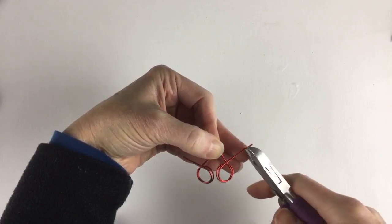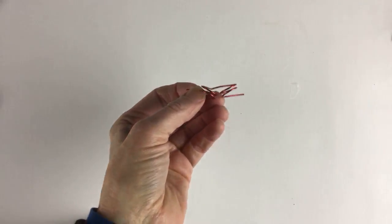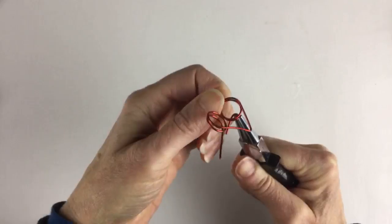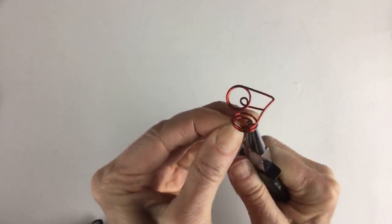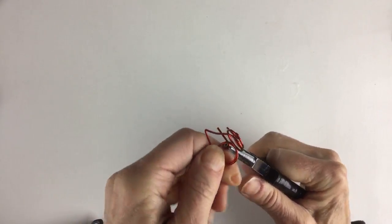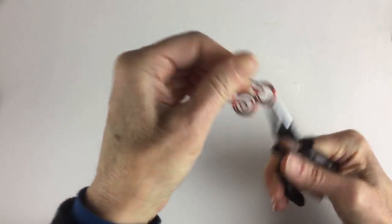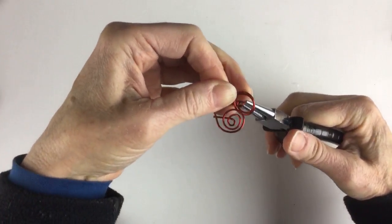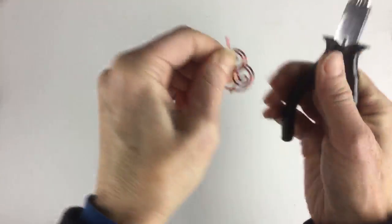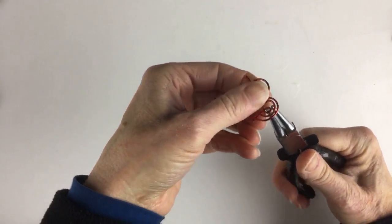Then take your round-nose pliers and bend this around — you want about a good half inch that's going to poke through the paper. Just twist this around and then adjust it to flatten out your spiral. I do have a lot of videos where I make this type of spiral thing, so I'll try to link one up to make it more clear. If you just hold it with the pliers and work it in a little bit — I used to do this and then stopped for a while but I'm getting back into combining bullet journaling, scrapbooking, and art journaling.